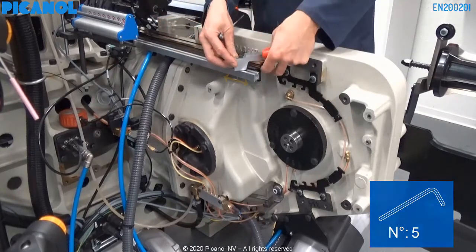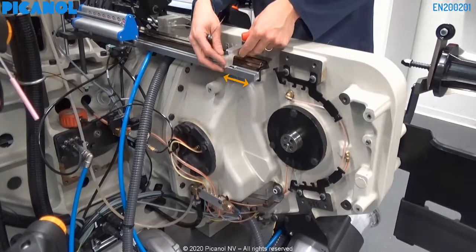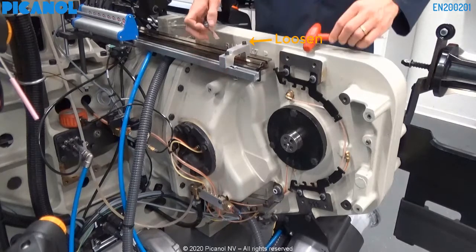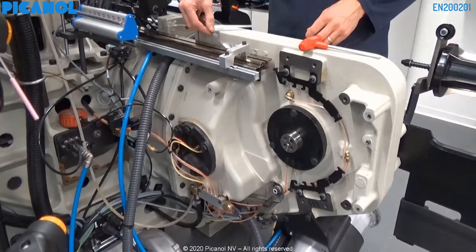First, place the bridge at about 10 cm from its maximum outside position. Loosen one side of the bridge and fix the other side. Verify if there is no clearance between the bridge and the support.